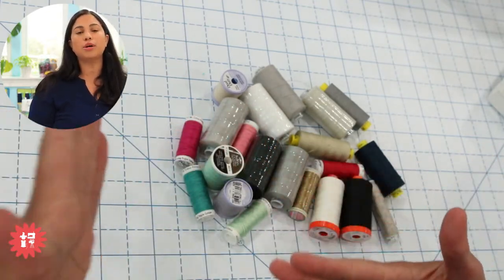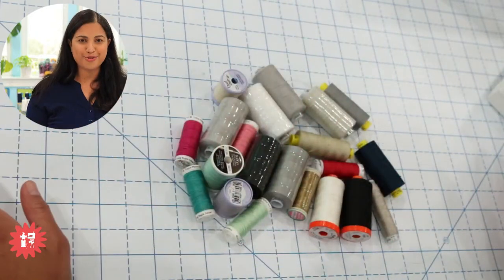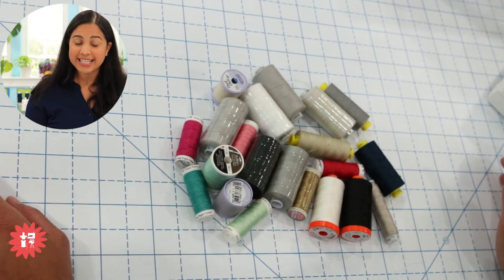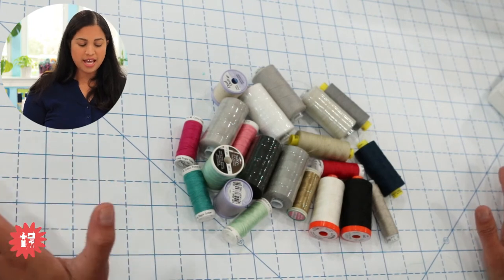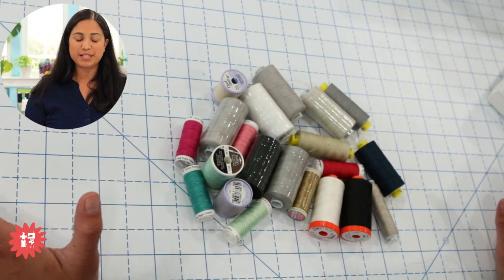Not all polyester threads are created equally. I don't want you pulling out thread from a cookie tin from the 1970s or 80s thinking you'll have great results — no. If it's on a wooden spool, don't use it in 2023. Let's put it that way.